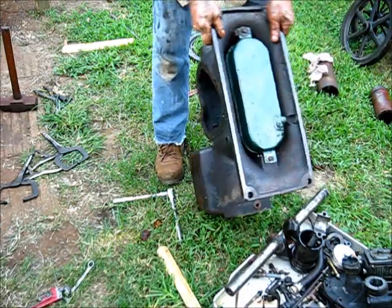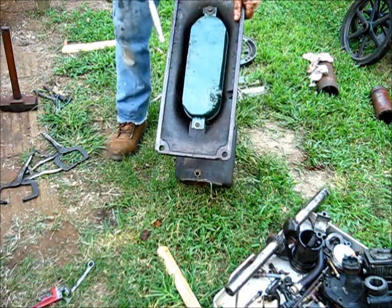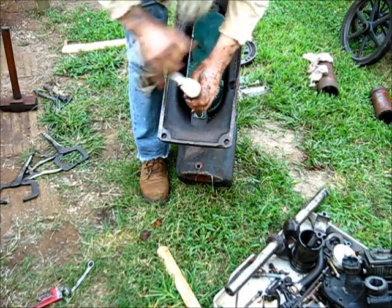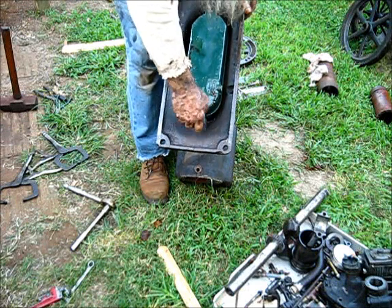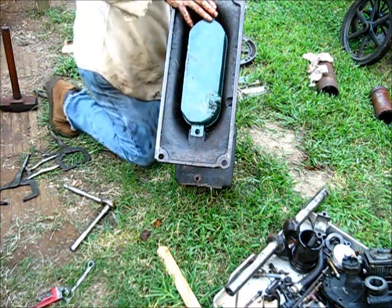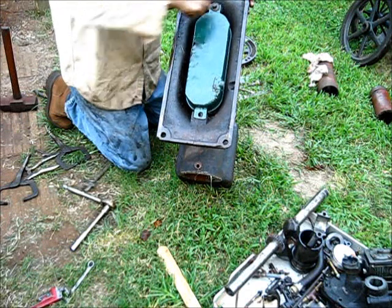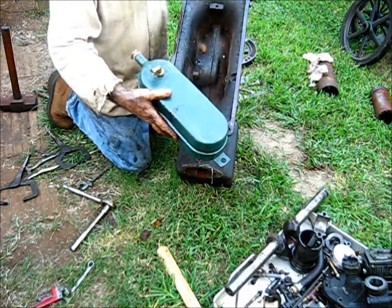The gas tank is coming off. Whether we're in focus or not, we are and if we ain't, we ain't. That bolt was loose, and so is that one — the gas tank rolls loose and the gas tank is coming out.